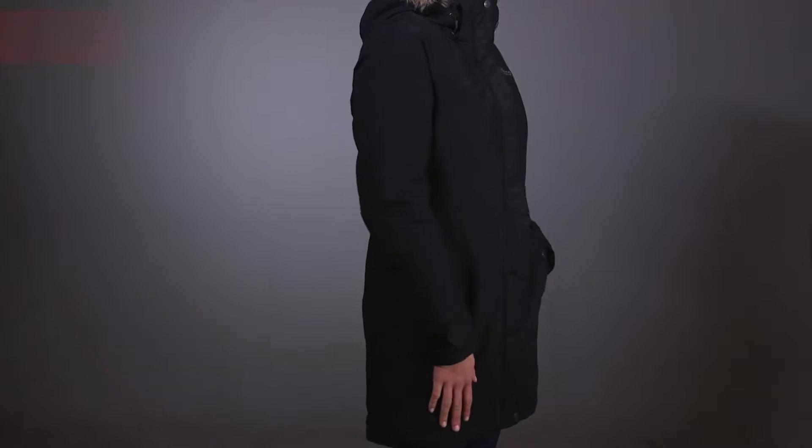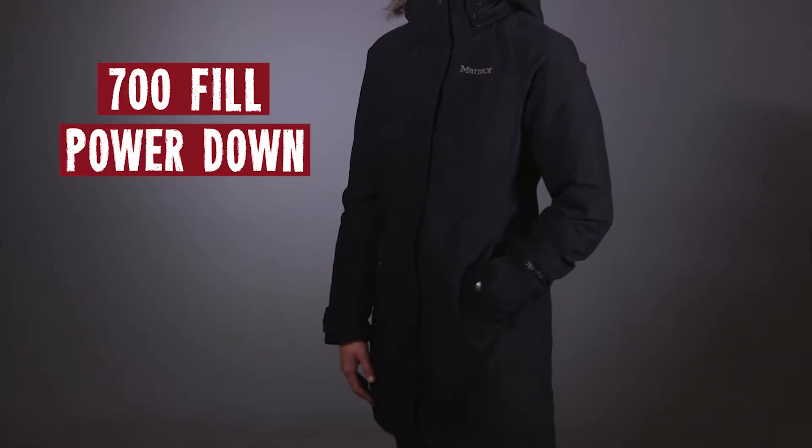The Marmot Waterberry Jacket, 700 fill power down. Boy, that's warm!